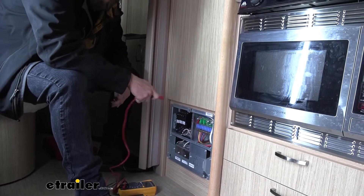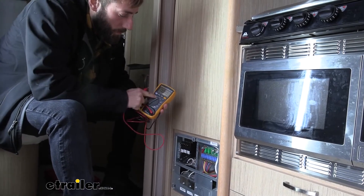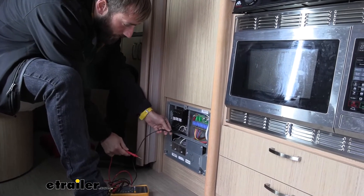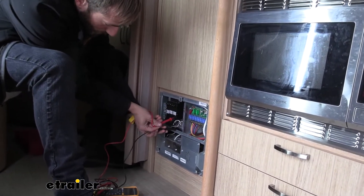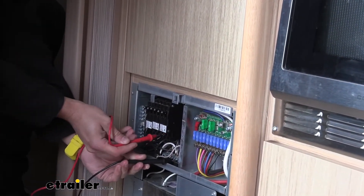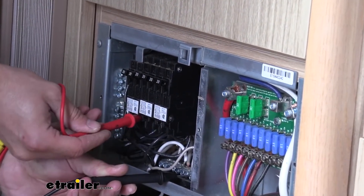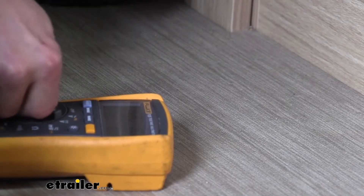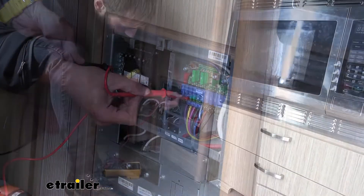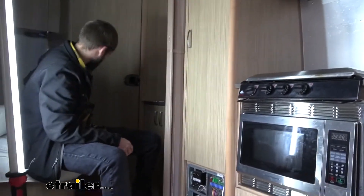I've disconnected the battery and we're not hooked up to any shore power, but we're going to go ahead and test anyway. I'll take my multimeter and set it for AC voltage. I'll take my negative tester, put it on the neutral bar, and then my positive I'll stick into each one of these circuit breakers and test to make sure I've got no power coming through. We can switch it over to DC and test the breakers as well. I've got no power, so nothing to worry about.